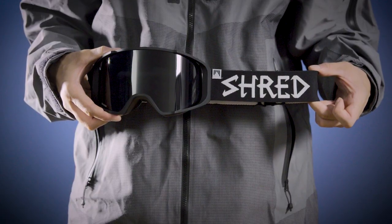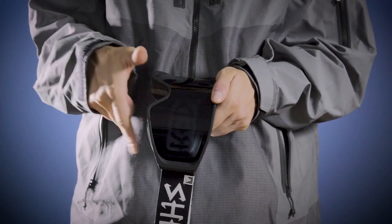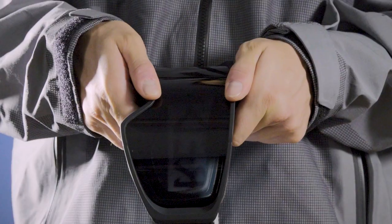First things first, we need to remove the original lens. Grab the goggle with both hands. Use one thumb and one pointer finger to grab the nose, and use the opposite thumb and pointer finger to grab the forehead of the frame. Pull them apart.